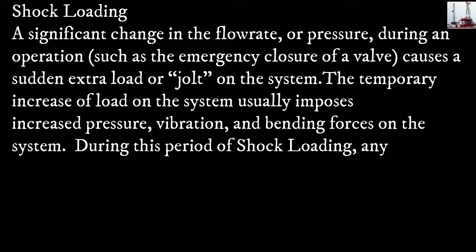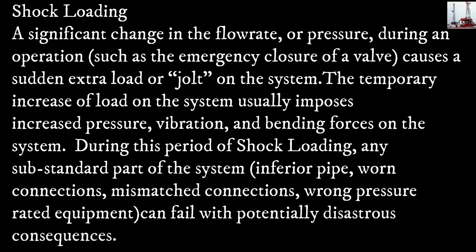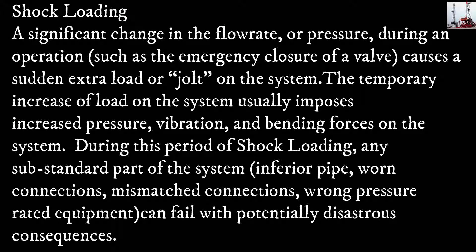Shock loading: a significant change in the flow rate or pressure during an operation — such as the emergency closure of a valve — causes a sudden extra load or jolt on the system. The temporary increase of load usually imposes increased pressure, vibration, and bending forces on the system. During this period of shock loading, any substandard part of the system — inferior pipe, worn connections, mismatched connections, or wrong pressure-rated equipment — can fail with potentially disastrous consequences.